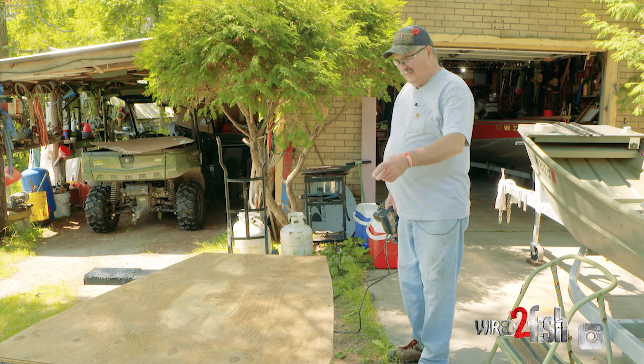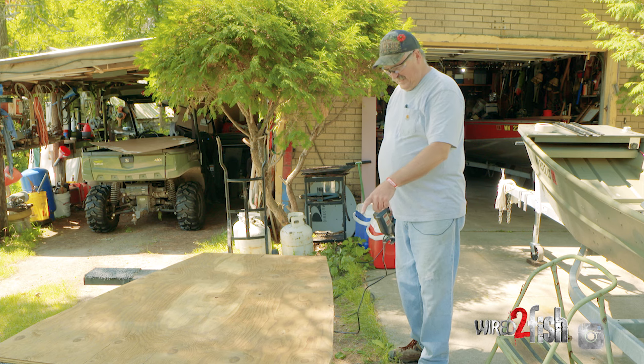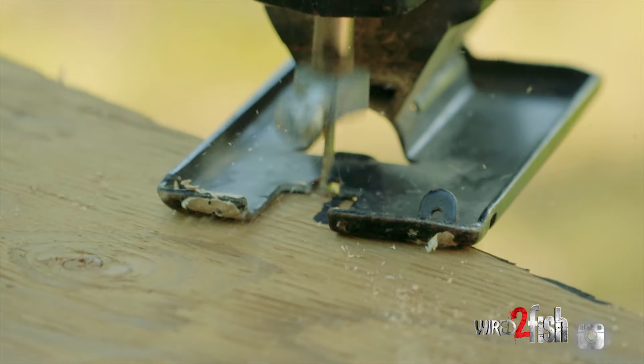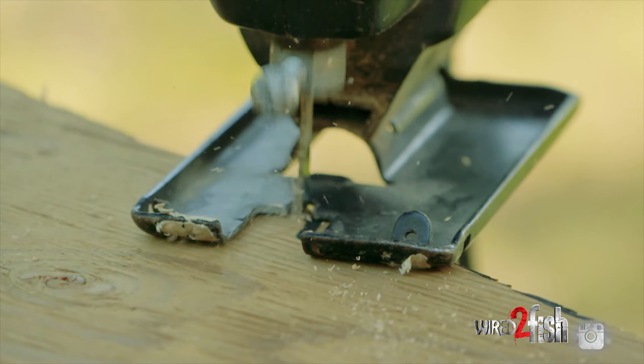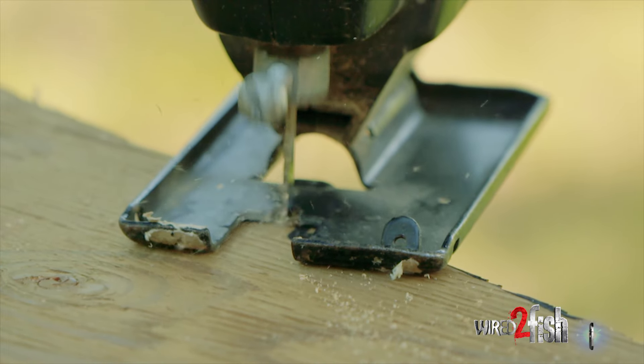Now that we've got the outline of the finished product cut, I'm going to go cut the notches out for the bulkheads. Being that we're going to wrap this in carpeting, we want to be a little generous on the cut, so I'll probably cut quarter to three-eighths of an inch bigger on the outside of the line that I marked.